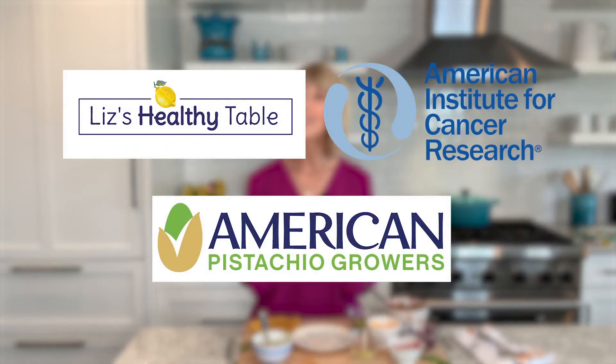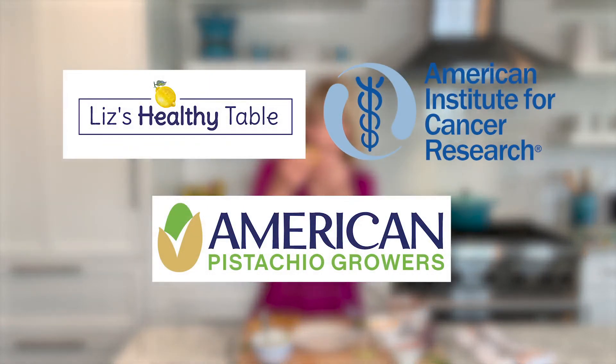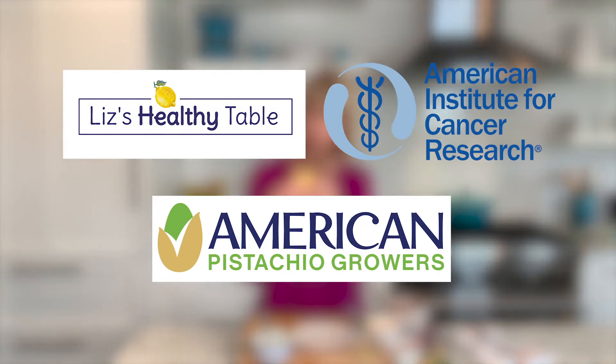Each serving of these pistachio crumble tacos has an impressive nine grams of fiber, which is great news because fiber plays a role in cancer prevention. For a copy of this recipe, head on over to AICR.org or LizsHealthyTable.com. I don't even miss the meat.